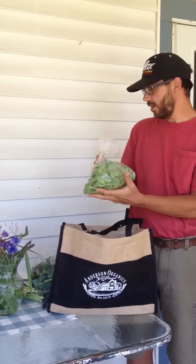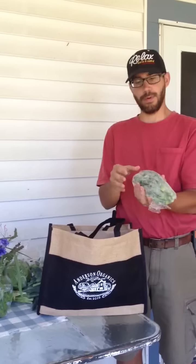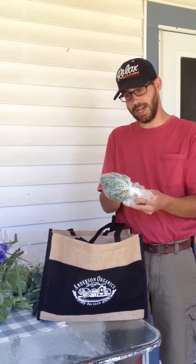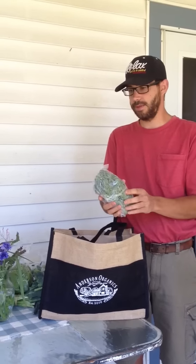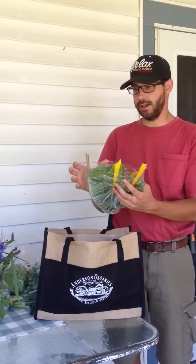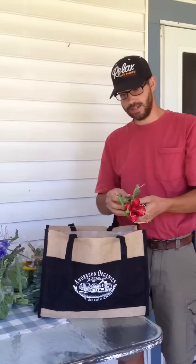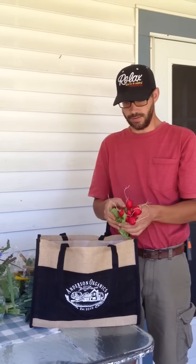We've got a five ounce bag of arugula, very fresh. There's 12 ounces of broccoli rabe — some will find flowers on it, those are totally edible and really sweet, kind of a gourmet thing. There's also an eight ounce bag of rainbow swiss chard, and then finally we've got some cherry bell radishes for you to enjoy.